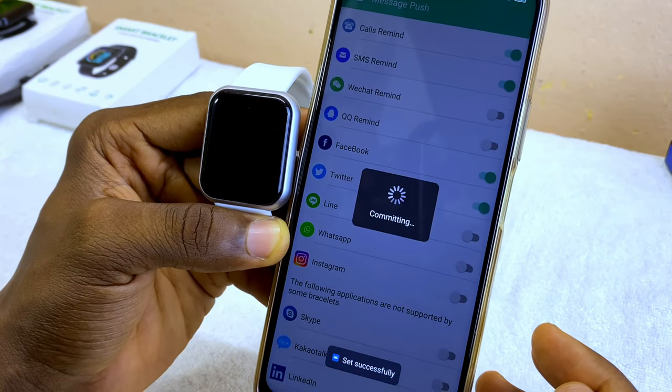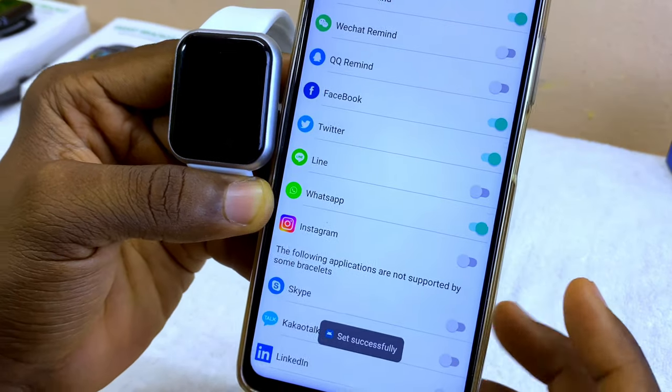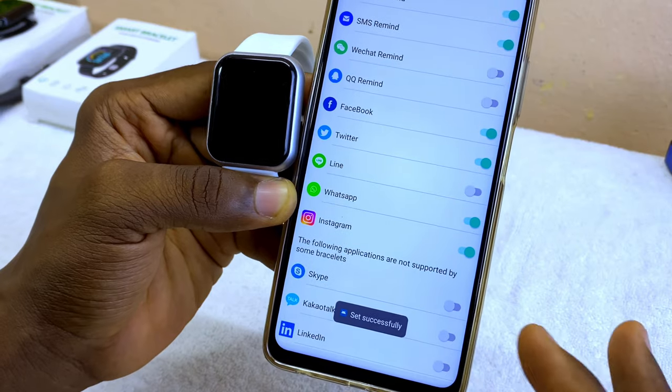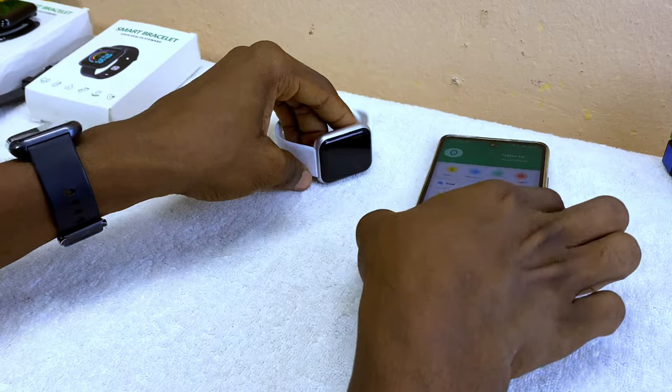You can also enable Twitter notifications, and WhatsApp notifications — make sure it is toggled on. You can go for Instagram if you want that too. Once you are okay, select the back option and that's it.